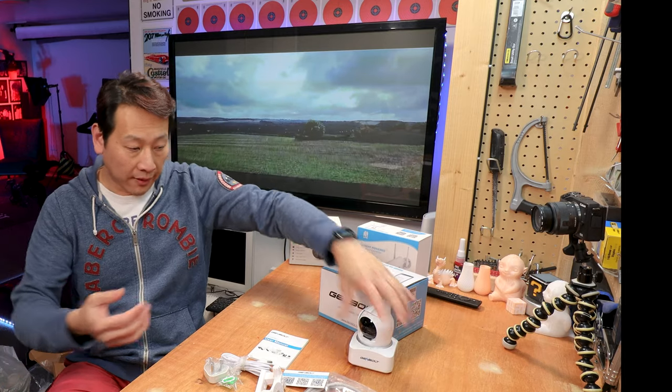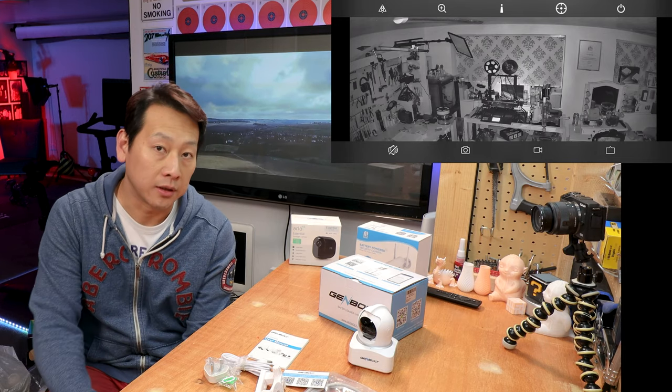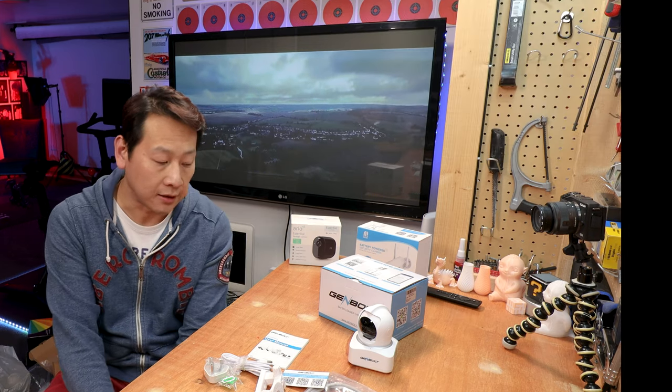So it would be nice to have something like this mounted on my bench so I can see my printer through my phone. No matter where I am, even if I can't attend, I can message my wife who is working from home, and she can come and attend to the printer — maybe press a stop button or something. So this will be very useful for me.